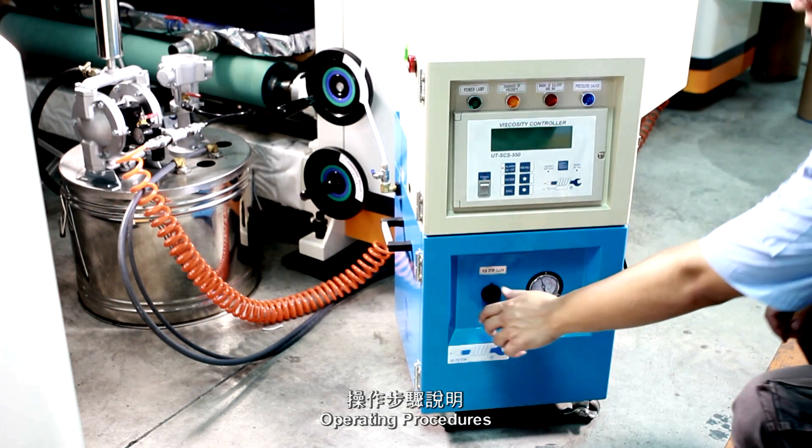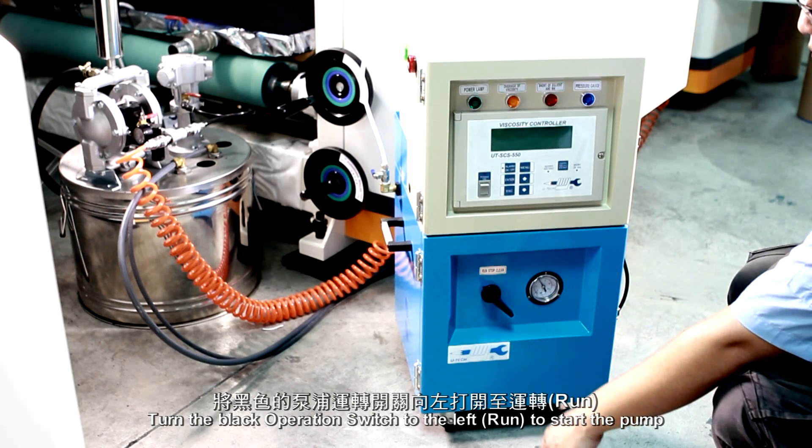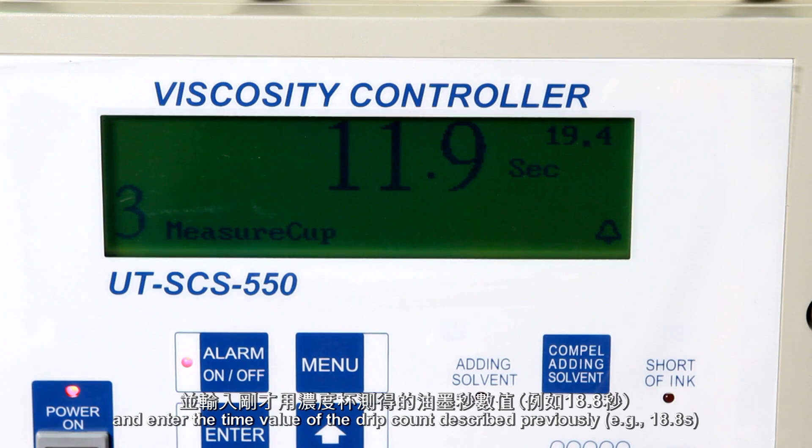Operating procedures. Turn the black operation switch to the left — Run — to start the pump. Switch on the power and enter the time value of the drip count described previously.